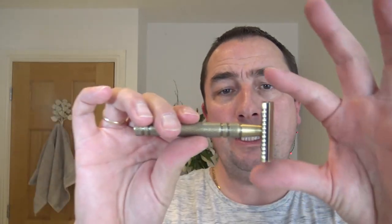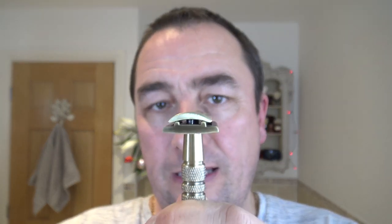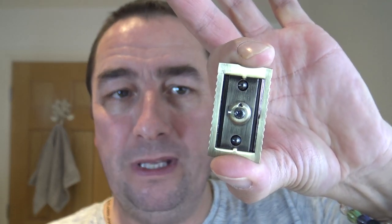Brand new blade so we'll put that in now. This is the razor and it is called the Latte — not a coffee! The Latte, made of noble brass construction, meant to be tarnish resistant. Good protection from it. The handle is four inches — four point seven five with the head in total length. Diamond knurling. Three piece non-adjustable razor. And the head is based on the pattern of the Edwin Jagger, but they've made the base slightly different.